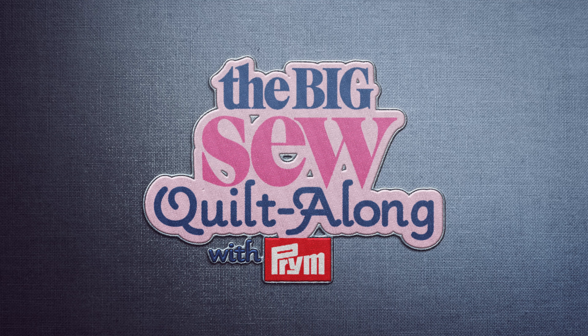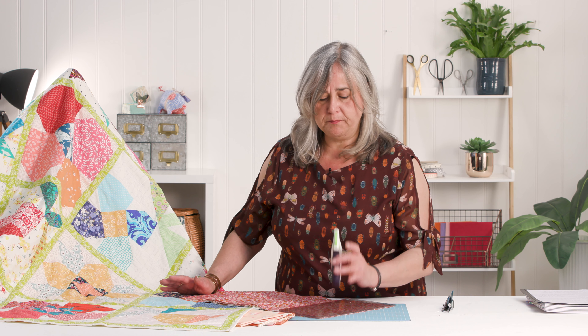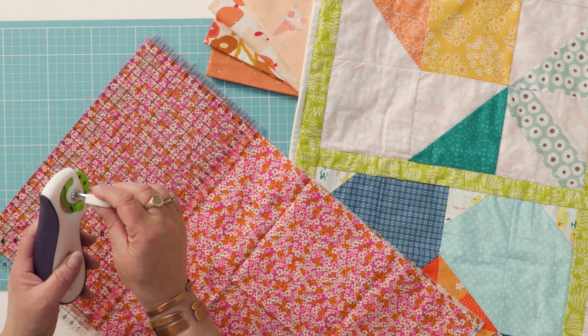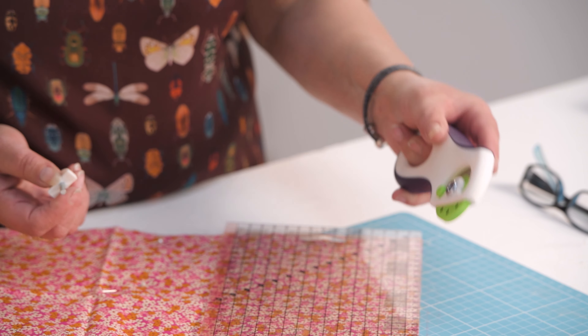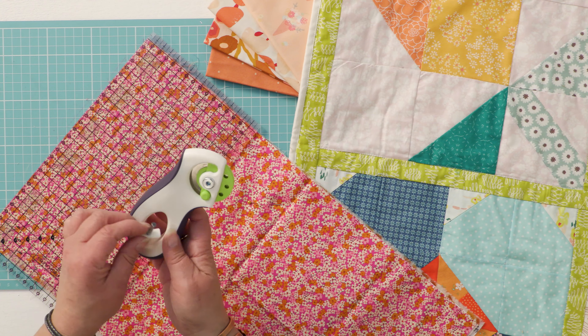If you've watched any of the demonstrations to make the blocks on this quilt, you've seen I've used this Prym ergonomic rotary cutter throughout all of the cutting, and believe me I had a lot of pieces to cut. I like this rotary cutter because it's ambidextrous — it doesn't matter if you're left or right-handed, there's no fiddling about changing the blade from one side to the other. It also has an integral hex key to loosen and tighten the screw to change your blade. The handle is designed so you can hold it in various ways, and I tend to use my finger or thumb on top to apply pressure.